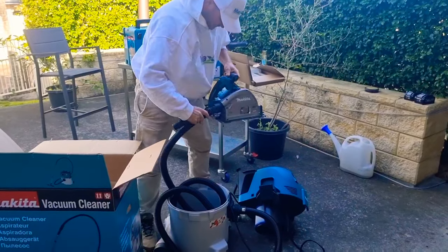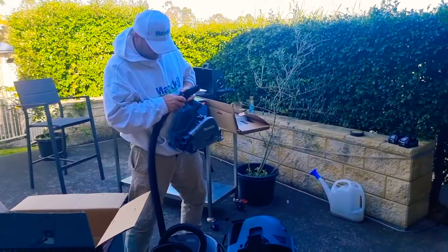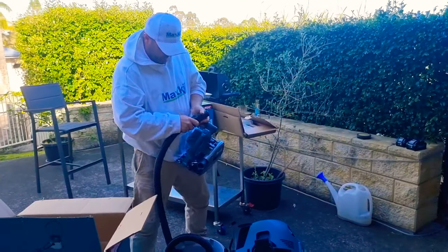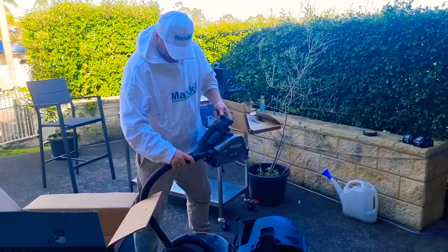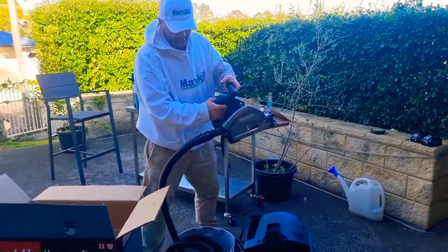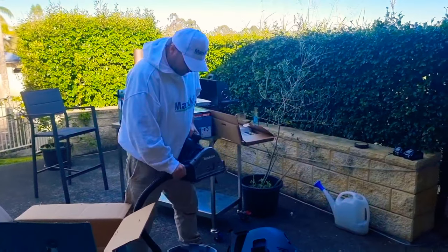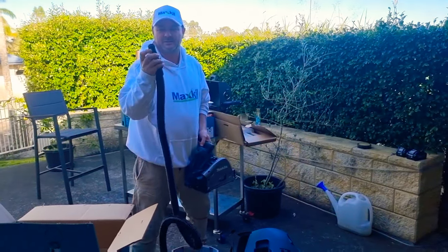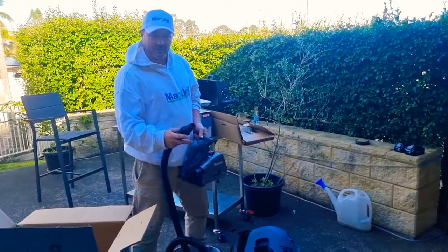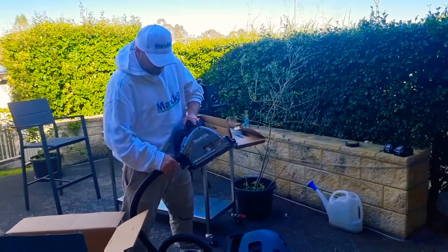That goes in here — beautiful. Then we need to get this in here. Oh, that just goes straight in anyway. See that lock in? And that just gets pushed in like that. There we go — sealed. Exactly how it's meant to be, as good as we can get with Makita. This is also going to be a good attachment for our Makita drywall sander. We'll be able to use it with our sander as well, which we've had to tape up in the past. So this is good for the drywall sander and this track saw.